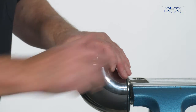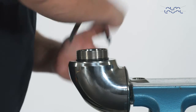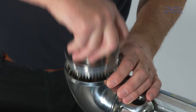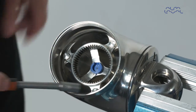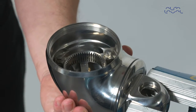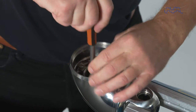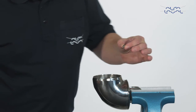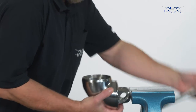Loosen the stem nut with a caliper. If needed, use a soft mallet on the caliper. Now remove the stem along with a ball retainer with balls and the stem nut from the machine. Loosen and remove three screws that attach the gear ring to the machine. Remove the gear ring.